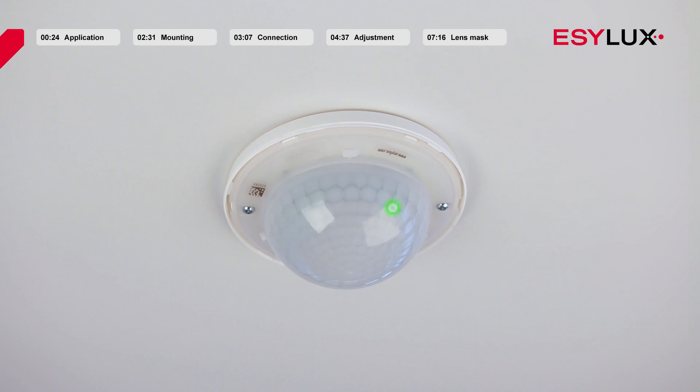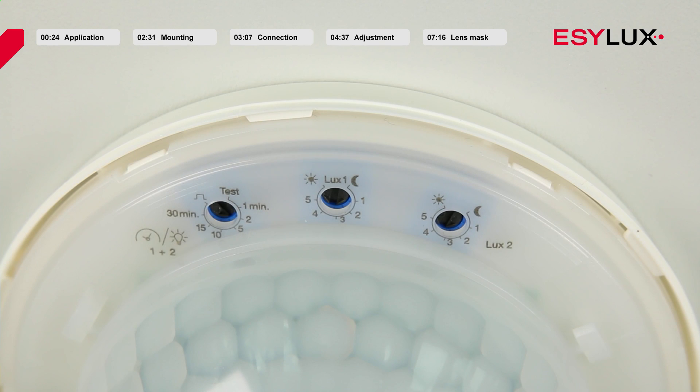When the warm-up phase is complete, the red LED flashes as soon as a movement is detected in the field of detection. If the presence-dependent switch contact is active, the green LED flashes simultaneously. If the detector has been switched to programming mode via remote control, this is indicated by a blue LED. The ceiling mounted presence detectors are delivered with a pre-configured program and are set to fully automatic mode X-Works.